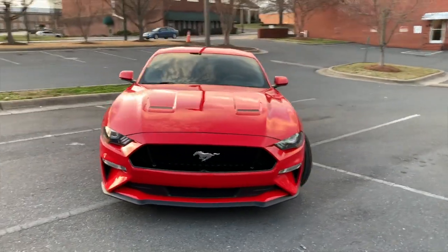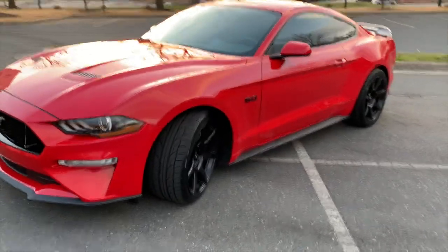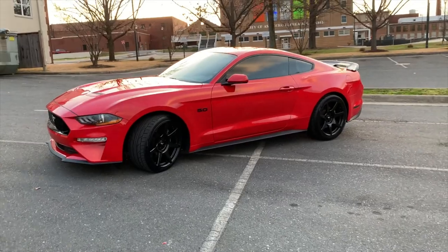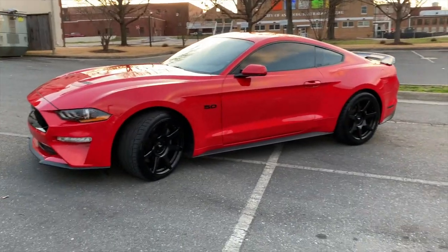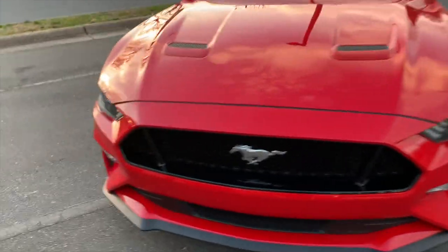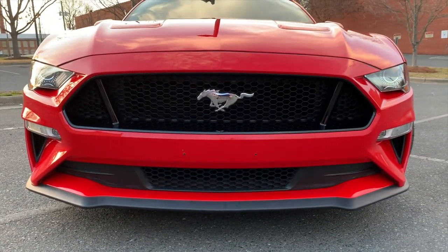I forgot to say — with the fronts and the rears, I ended up paying $1,400 in total for that tire setup. I think it's a pretty good setup. One thing I really can't wait for is installing the RTR grille, because I think it's going to make the car look really sick.